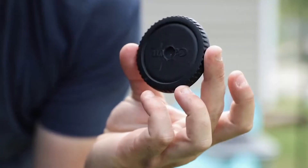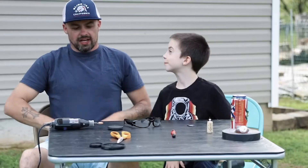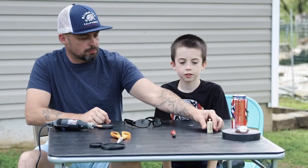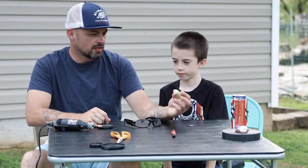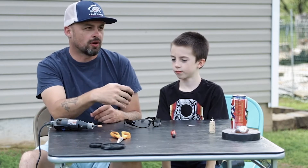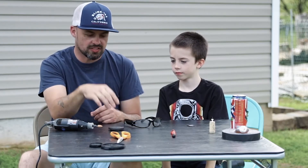I'm gonna teach Ashton how to build a pinhole camera with a camera body cap. What I got to do is drill a hole with this Dremel into the center. Ashton's gonna puncture the metal with this pin and then we'll tape it all together inside the cap, put it on the body, and then we'll show you guys some of the shots that we get from it.